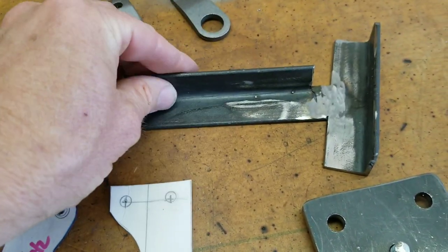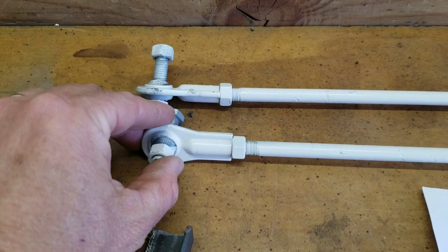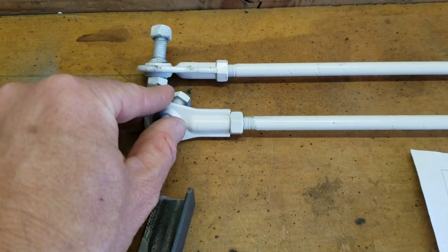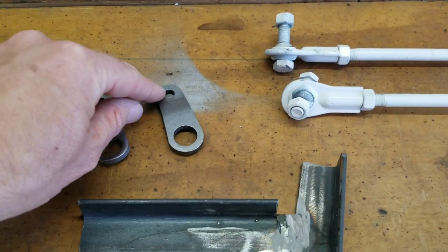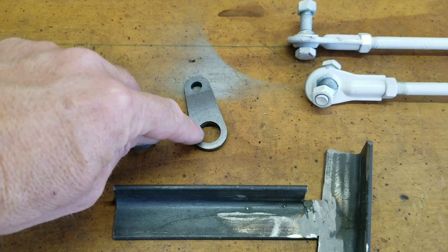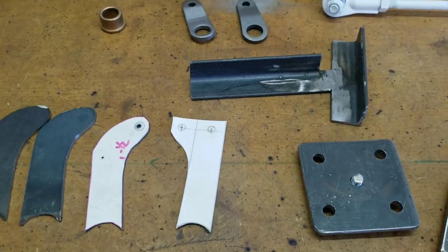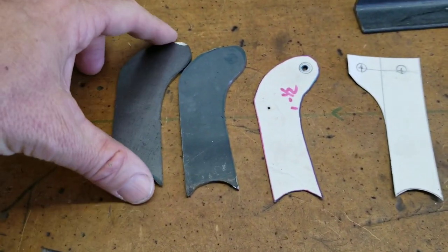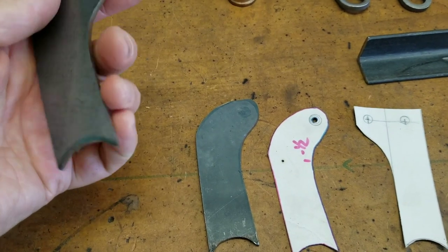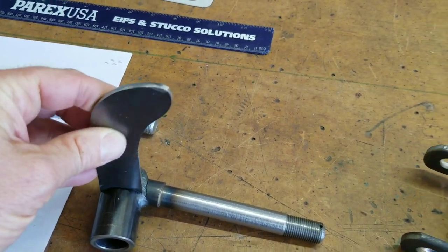On this cart we're going to be reusing the tie rods from the donor cart. These are 3/8 inch, which is a little bigger than the other ones where they're 5/16 inch — kind of standard. So I'll have to make these holes a little bit bigger for the 5/8 inch steering shaft. These are the spindle attachments — they're going to get welded on parallel to the ground. I'll show you that later in the video.